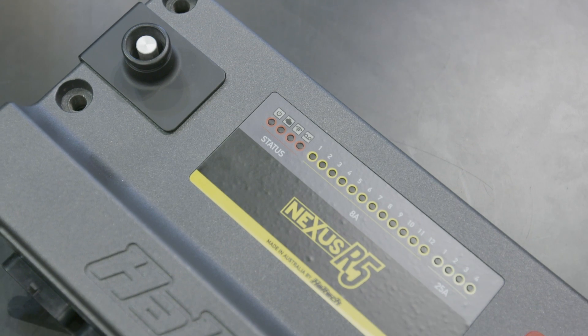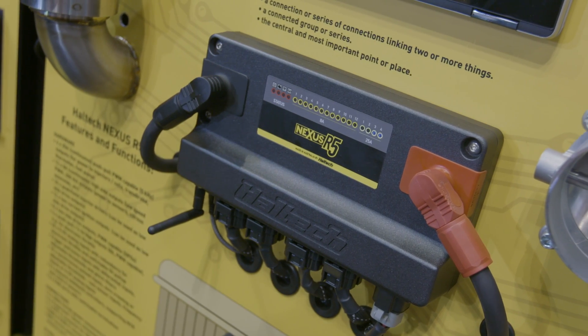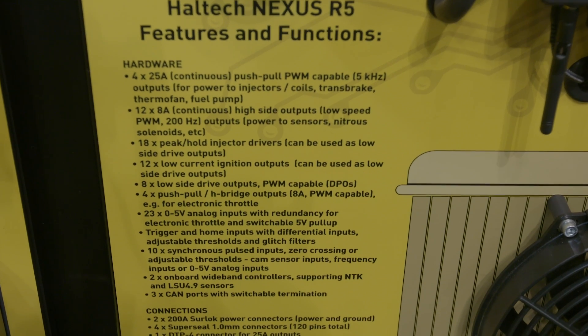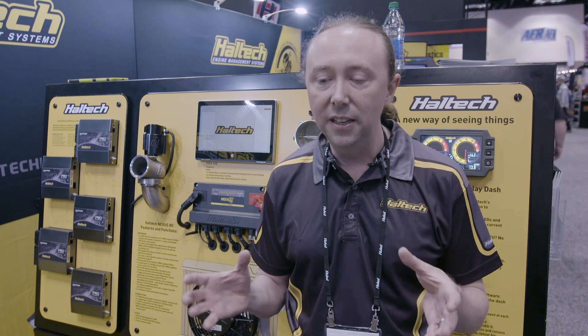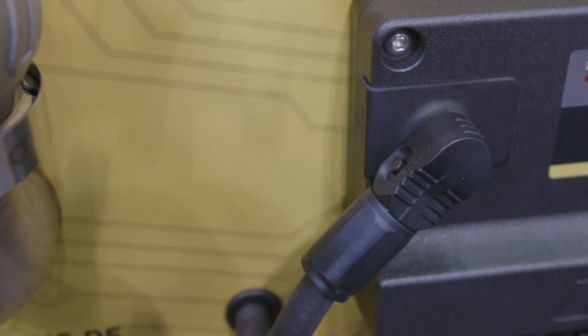What we're really excited about is our brand new product, the Nexus R5 ECU PDM combination. The easiest way to explain it is it's an ECU with a PDM built in. What we're trying to get away from is having a race car with an ECU, a PDM, and other boxes for extra IO and wideband controls. That means you've got to mount all these things, wire them together and configure them all. If you put them all together in one box it's easy to configure, you've only got one software package to connect to, and it's easier to wire, easier to mount, easier to diagnose.